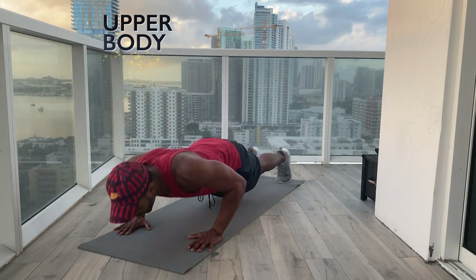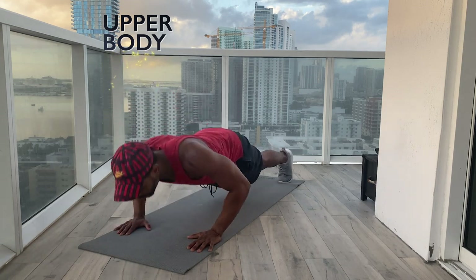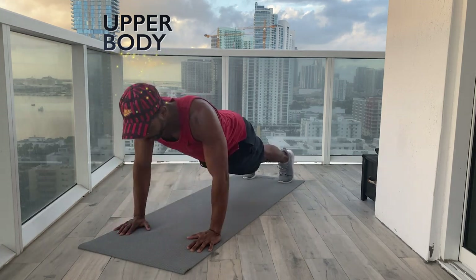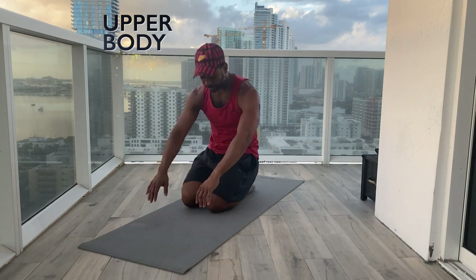Ready? Go. One, two, three, four, five, six, seven, eight. Release. Good. Sitting back, drop the shoulders, reaching the right arm across the left. This shoulder will hike up, so let that sit back into your back, away from the ears. Keep your core engaged, your spine nice and long. Because we did those eight pushups, our shoulders are starting to get warm — this is a great stretch after the shoulders are warm.